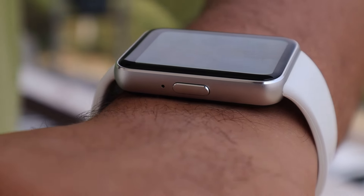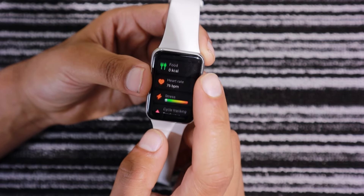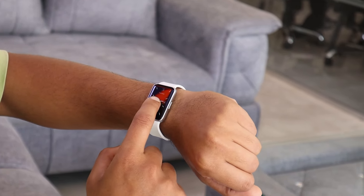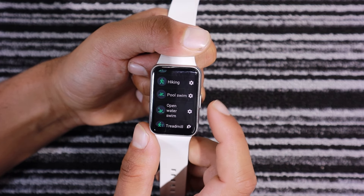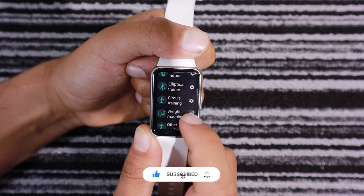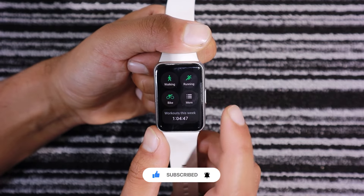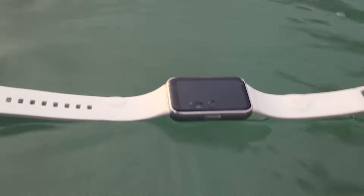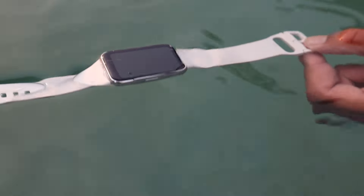The Samsung Galaxy Fit3 and Galaxy Watch 4 both offer fitness and health tracking, but the Galaxy Watch 4 has more premium features. The Galaxy Fit3 offers health monitoring features such as measuring blood oxygen levels, heart rate, tracking sleep, stress levels, menstrual cycles, and calorie burn. However, it lacks advanced health tracking features like blood pressure monitoring, skin temperature tracking, ECG, and body composition analysis, which are available in the Galaxy Watch 4. Both provide approximately the same readings during testing. Both watches share the same water-resistant rating, surviving 5 ATM of pressure underwater for up to 10 minutes, meaning you can't use either below 50 meters underwater.